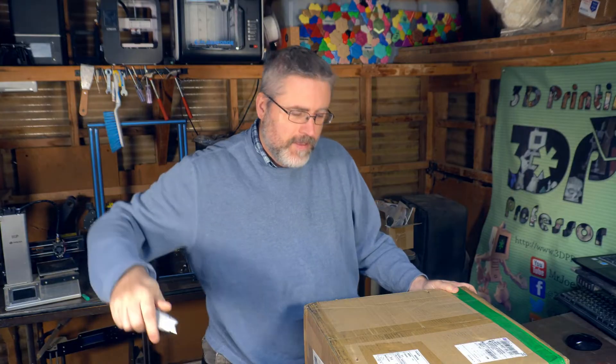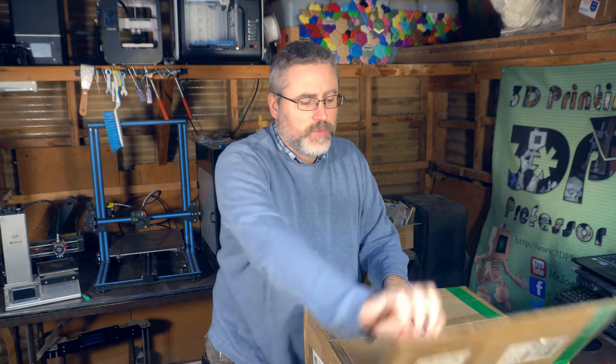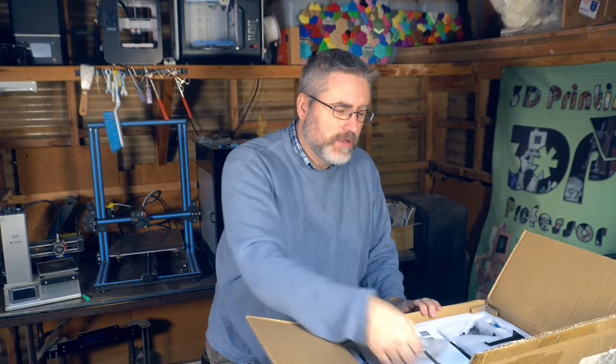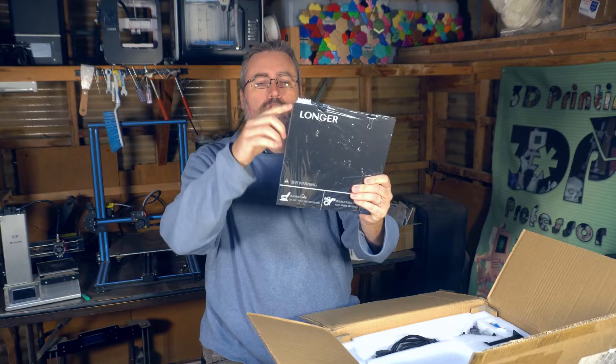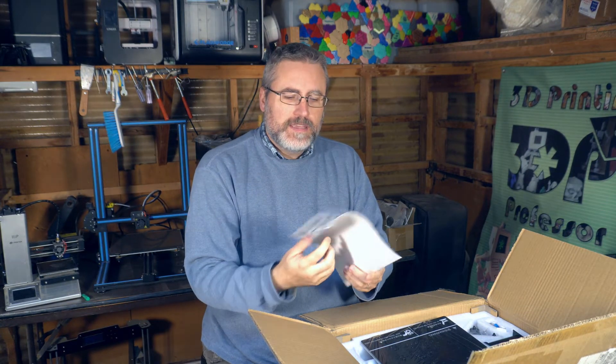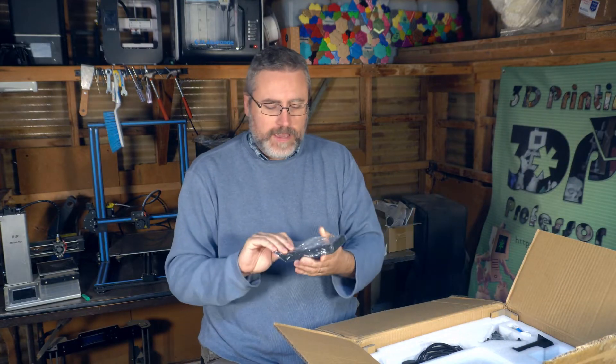The LK4 Pro is a $350 3D printer with some interesting features. Mostly it's the same as any other mid-range standard 3D printer — a build plate of about 220mm by 220mm of build volume, a little bit taller than that. If you're just thinking about the prints you get out of it, this printer doesn't offer anything more or less than you could get in a lot of different kits.